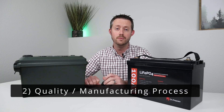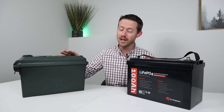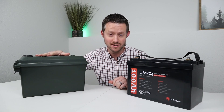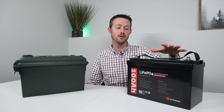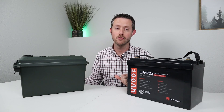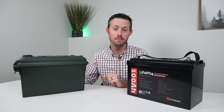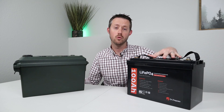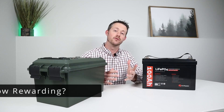Category number two is the quality or manufacturing process of the product — whether it's made by yourself out of a cardboard box, a wood box, or a plastic box, versus a professionally manufactured product. Obviously the win for this category goes to the buy-it-off-the-shelf option. There are some really great craftsmen out there who can make a nice DIY project, but if you're going for pure quality and compact design, buying off the shelf definitely wins this one.